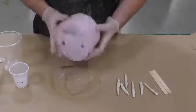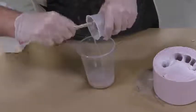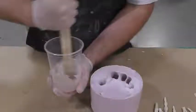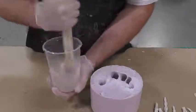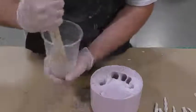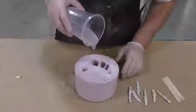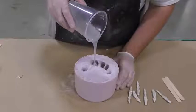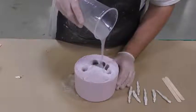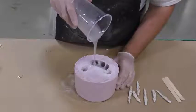The finish on these castings is going to be nice, smooth, very matte, and realistic. Now we can go ahead and combine Part A and Part B of our EchoFlex together. Mix thoroughly — make sure you scrape the sides and bottom of your mixing container — and then pour into the mold.